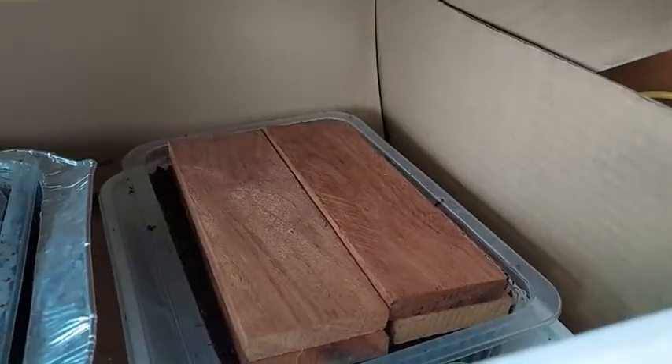Then I placed the container inside a box so that the seeds germinate in darkness.